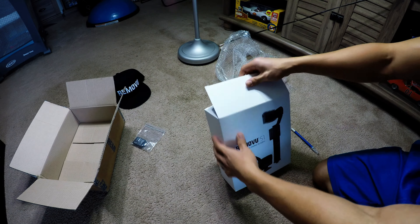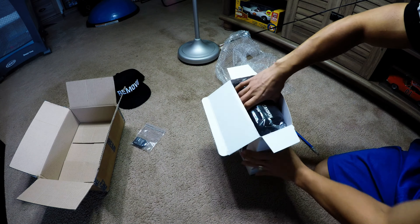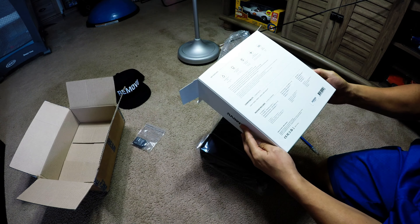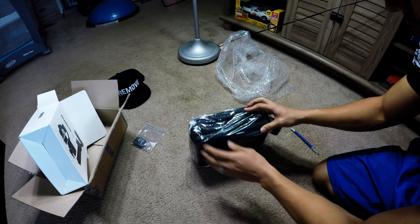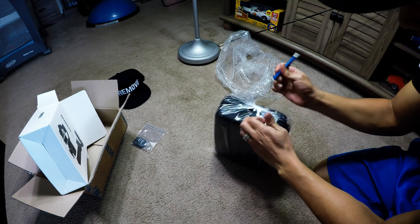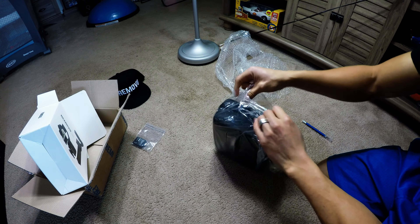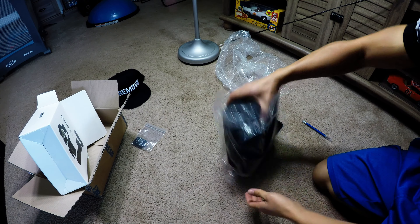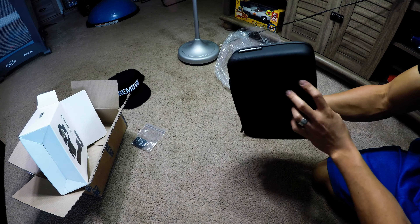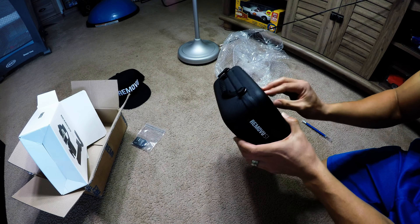Alright, let's see what we got inside. More packaging — there we go. Yeah, they made sure to keep this nice and safe. Nice case, pretty good quality too — it's got a rubber, neoprene-ish feel to it.